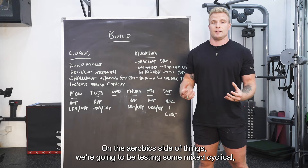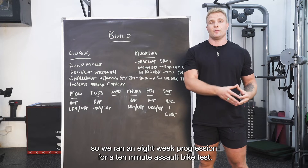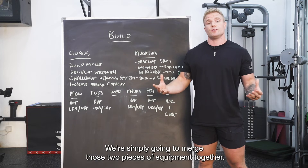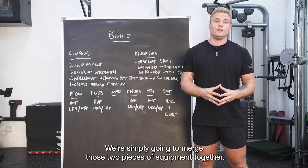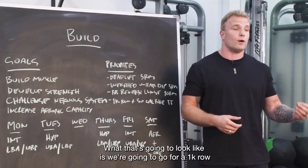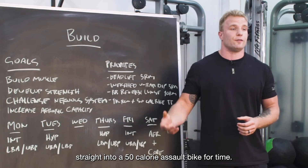On the aerobic side, we're testing some mixed cyclical. We ran an eight-week progression for a 10-minute assault bike test and an eight-week progression for a 2k row, and we're simply going to merge those two pieces of equipment together. That's going to look like a 1k row straight into a 50 calorie assault bike for time.